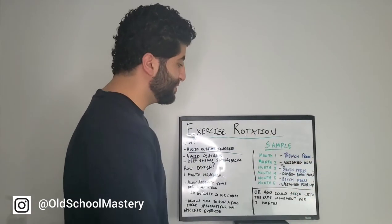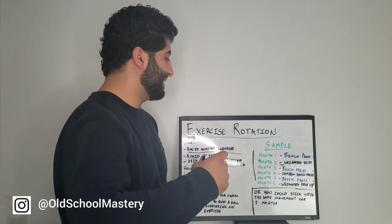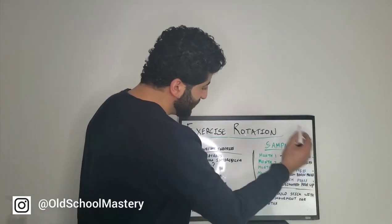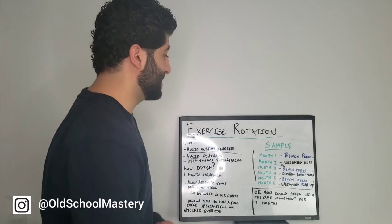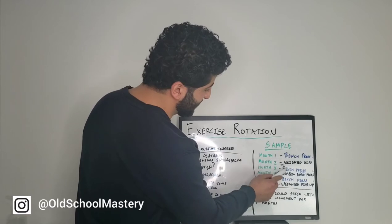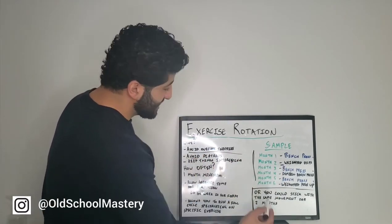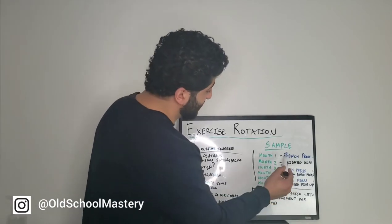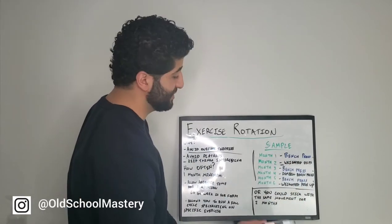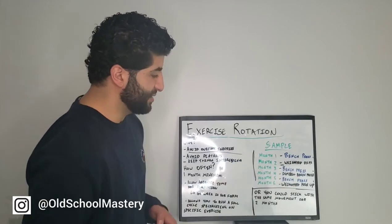When we're done that month, we're coming back to the bench press again and doing a full month cycle of that. Once that's done, we switch out to weighted push-ups for a full month cycle. So as you can see, we're always coming back to our main movement. We're always going to be building up the bench press, but in order to avoid overuse injuries, avoid plateaus, and keep things interesting, we're switching every second month to an exercise that works the same muscles — weighted dips, dumbbell bench press, weighted push-ups.